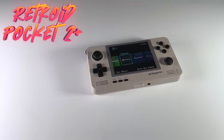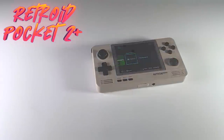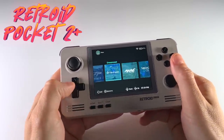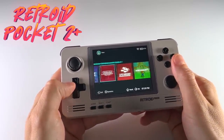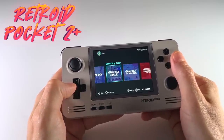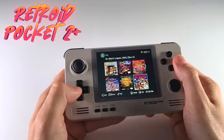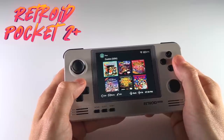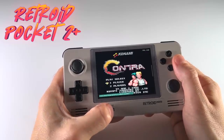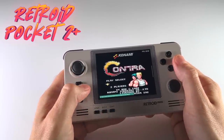This device is the successor to the Retroid Pocket 2, which came out in summer of 2020. That original device was one of the first retro handhelds I ever owned, but unfortunately it never really connected with me. Part of that had to do with the d-pad and face buttons, and I also didn't like the unintuitive software experience and the lack of a touch screen. I'm happy to report that this updated version is miles better than its predecessor.